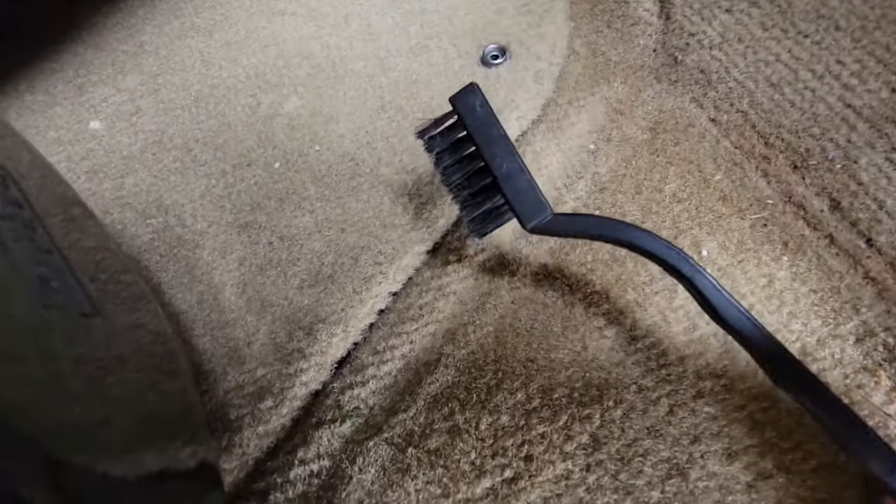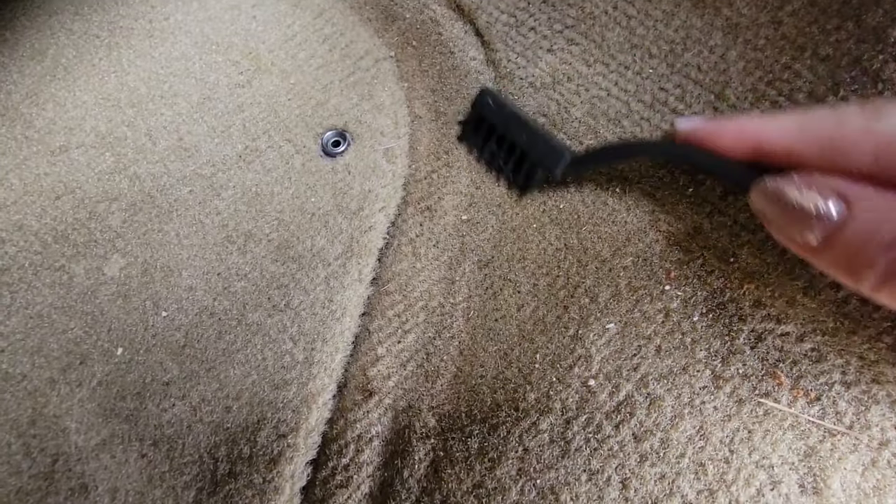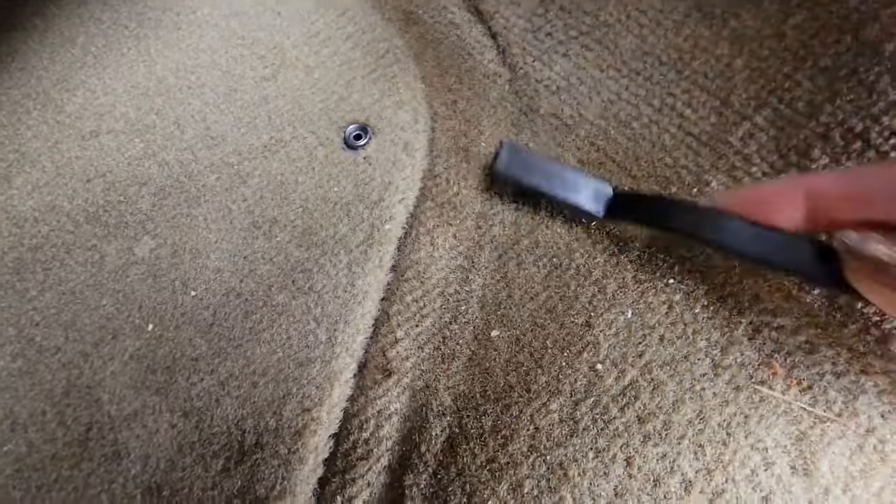Check this out — you grab your little brush and you just start wiping it across the carpet. As you do that, it pulls the crumbs and the debris deep within the carpet fibers and brings it to the surface. Once you've done that, then grab your vacuum.